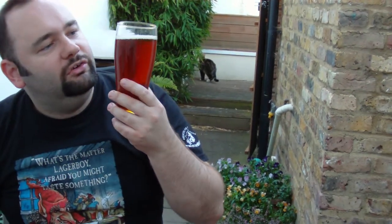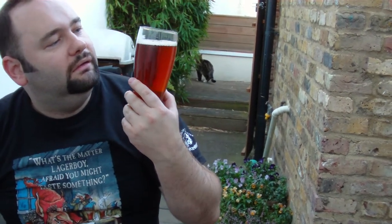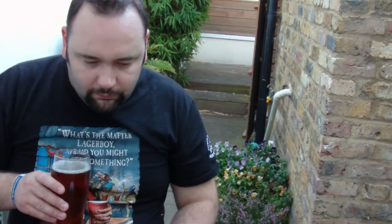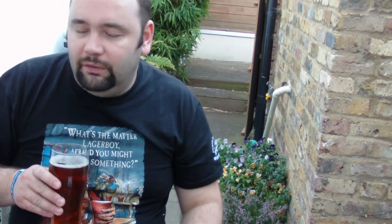Looks good. As I said, dishwasher head. Smells a bit fruity, a bit whiny. This is the problem I had with one of the other ones — I think the hot powder, maybe the yeast, made it a bit sort of, tiny bit vinegary. It's more like a whiny yeast.